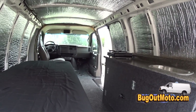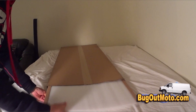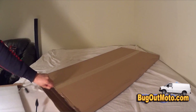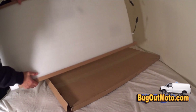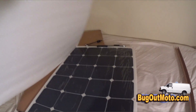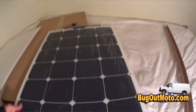Here's the unboxing of my 100 watt bendable solar panels — I bought four of them for a 400 watt solar system. The main reason I went with bendable panels over regular panels is because I want to keep my bug out van looking stealth — like a work van, not an RV — so I can park it anywhere without it standing out as a vehicle that can be lived in.